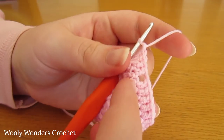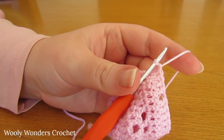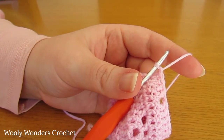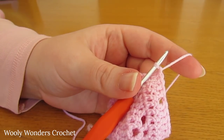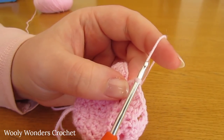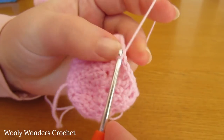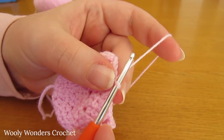There we have chain one, skip the next stitch, and then five double crochets. We're going to repeat that set three more times — chain one, skip the next stitch, and then five double crochets — three more times. I have finished those repeats and that takes me to the end of round eight, finishing off with five double crochets. Finish off with a slip stitch into the first double crochet of the round. Now we can move on to round nine.